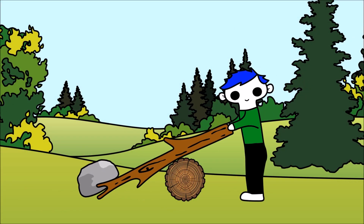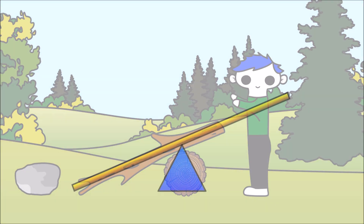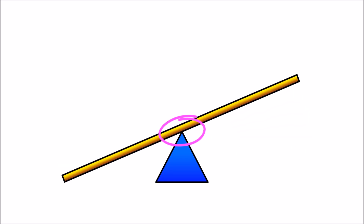A lever is a simple machine that helps move a load. A lever can be any bar that pivots on a fixed point. This point is called the fulcrum.